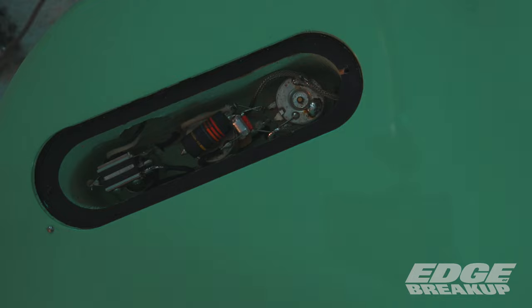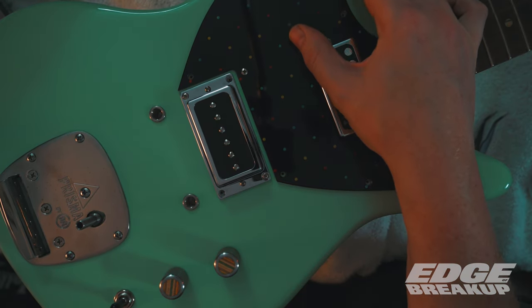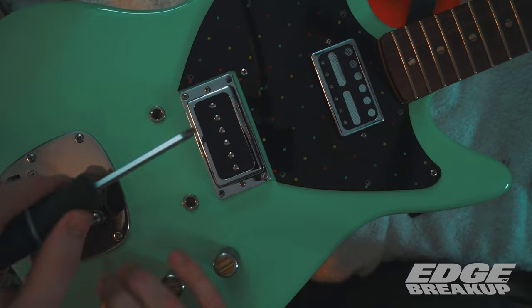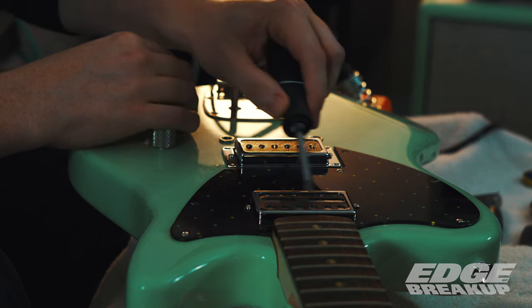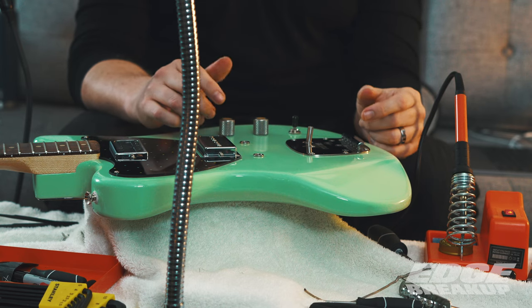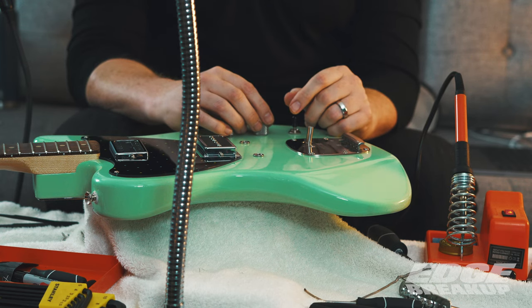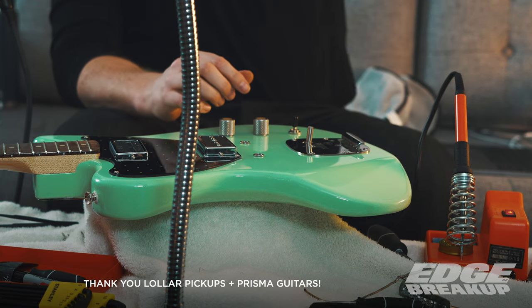This is a moment of truth — time to plug the guitar in. That's a good sign. All the positions work — cool! I think we got these babies installed. I just have to put the new strings on, get the pickup heights adjusted, and put it back together. Thanks for sticking with me through this — next up we'll be hearing how it sounds. Thank you very much, see you soon.